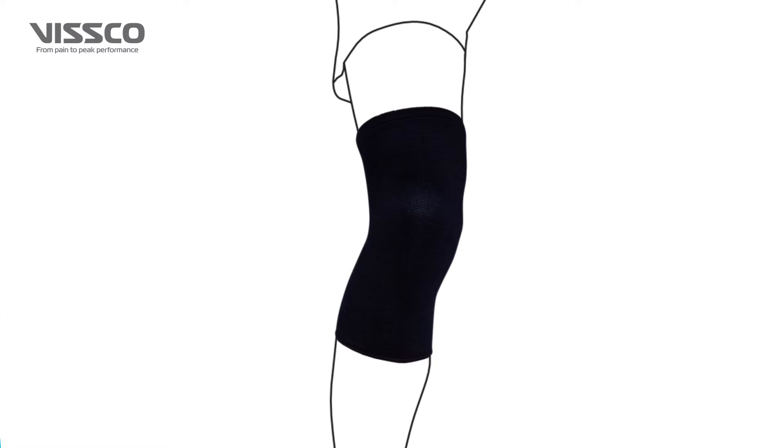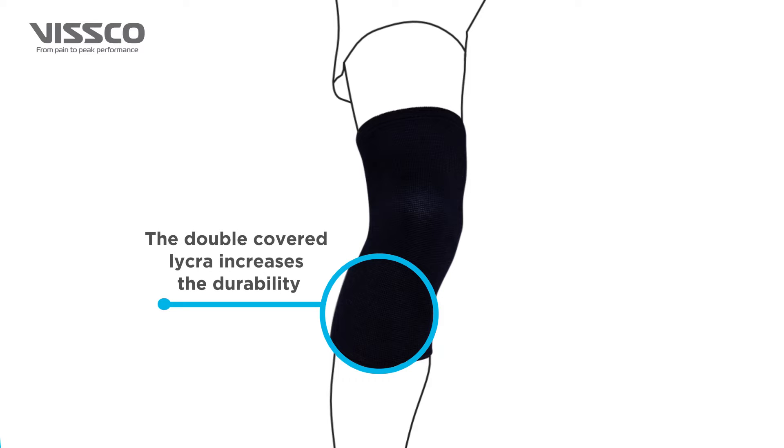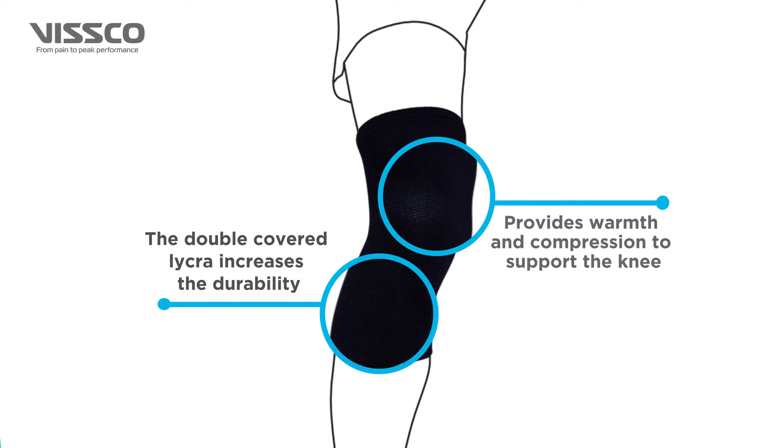It is scientifically designed to support the knee. The double-covered lycra increases the durability, provides warmth and compression to support the knee.